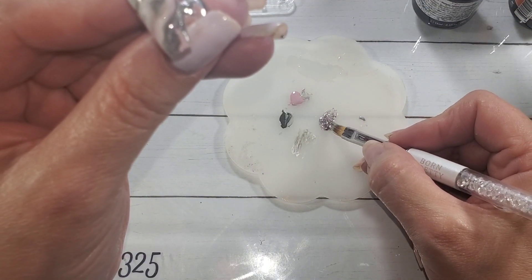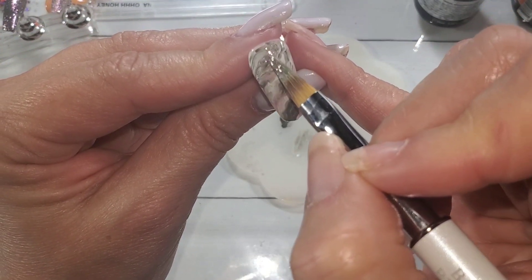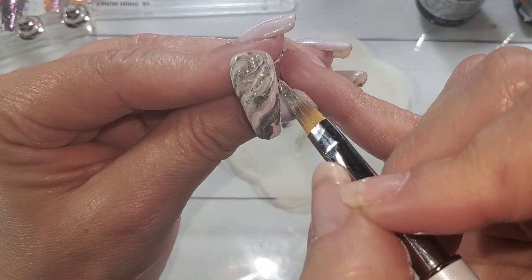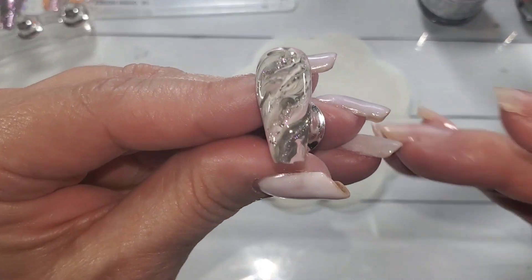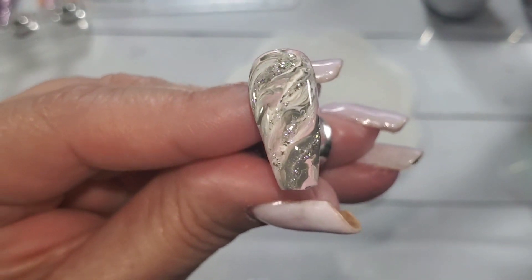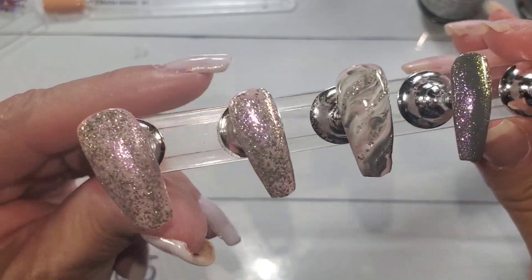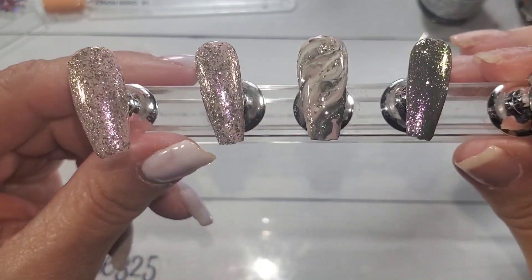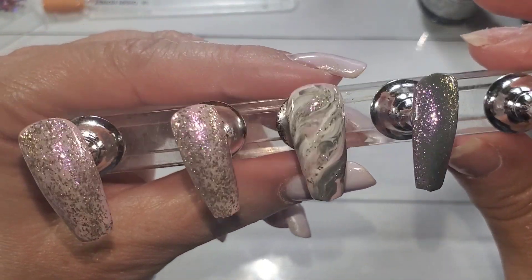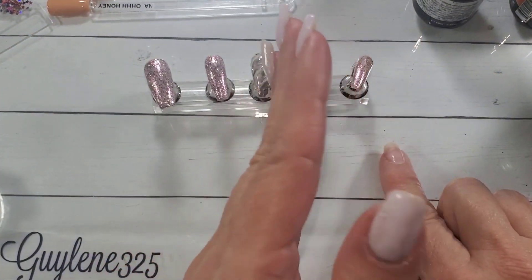Alright you guys, thanks so much for joining me. Please go check out Evie with the Nail Junkie — she has this set too and always does amazing artwork. Once it starts flowing it really does look nice. Please remember to check down below for the instructions for the giveaway, and stay tuned — I'm going to show you what is in today's giveaway. Bye!